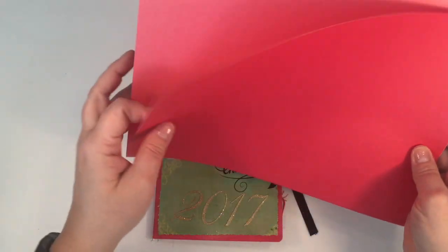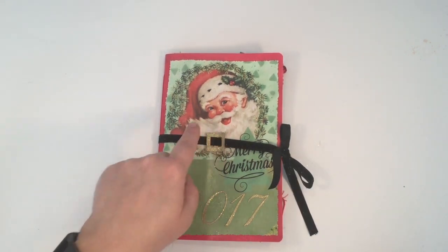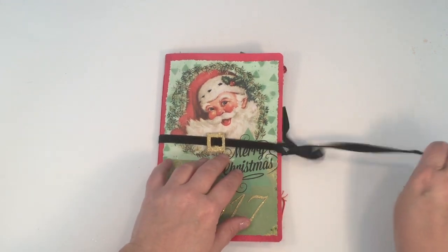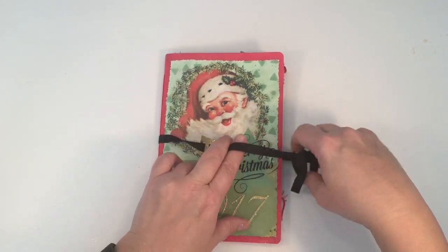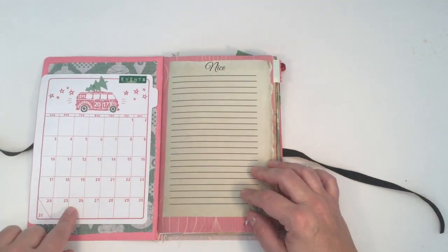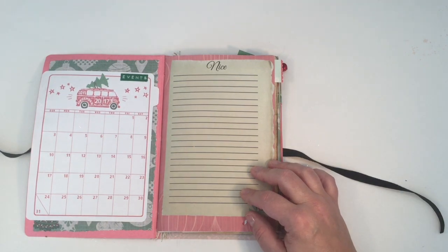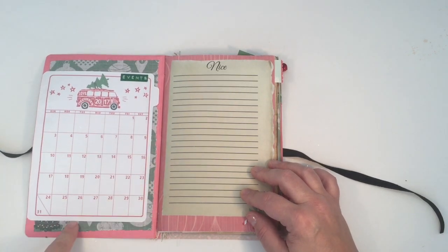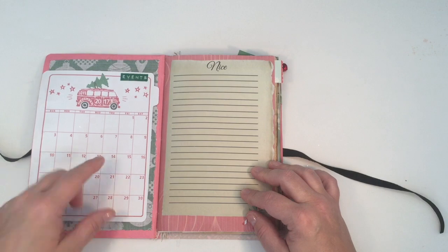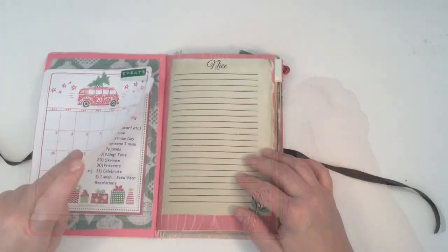It's a soft cover journal. I used a file folder for the cover and my Silhouette Cameo to cut out Santa's belt buckle and the date, and used some embossing powders to give it a gold look — this did not come from her kit. I put these in all my December daily albums to keep track of events. I'll either write them in or include a mini picture, and that also lets me know what date to turn to.